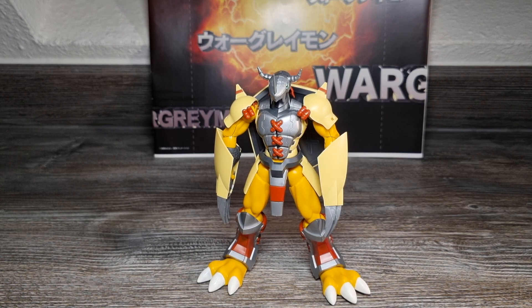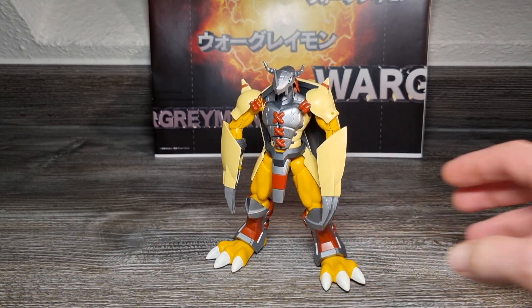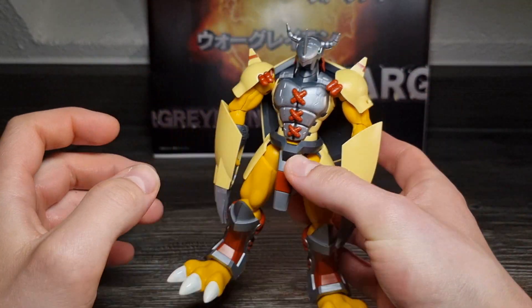Von Vorteil ist es natürlich, die Armteile nicht im Nachhinein wieder splitten zu müssen – also diesen Fix gleich während des Zusammenbaus zu machen, wie ich es auch beim Repaint Anime Design Black Wargreymon gleich gemacht hatte, den ich zum jetzigen Zeitpunkt tatsächlich auch schon aufgebaut hatte. Den Rest für Gelenke überprüfen wir jetzt mit der Gelenks-Vorführung – und ich zeige euch dann auch noch das mit dem Fix.